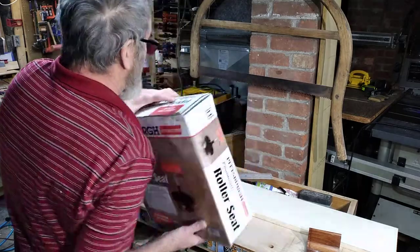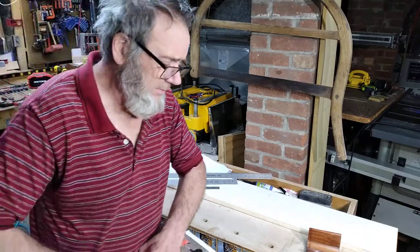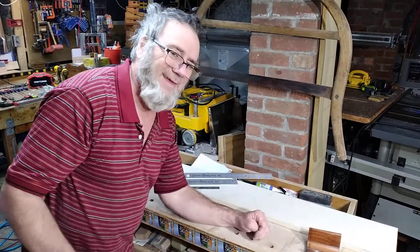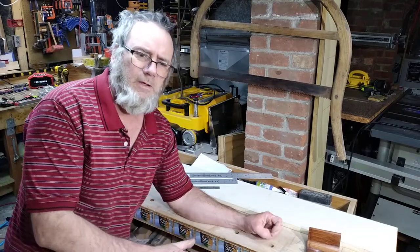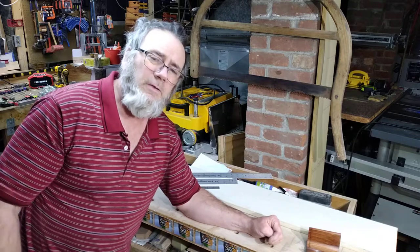I also ordered a creeper — I can make jokes about being a creeper now. At my age I don't do a lot of work under my car, but I want to be able to roll under there comfortably and take a look.